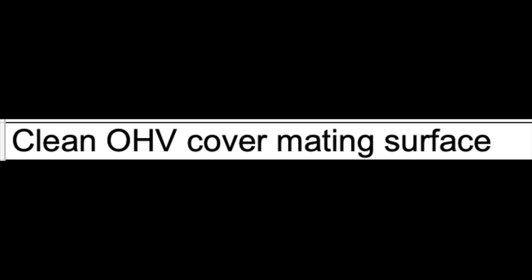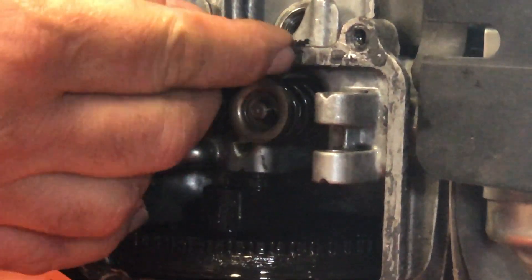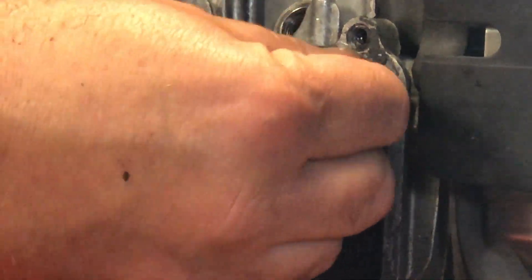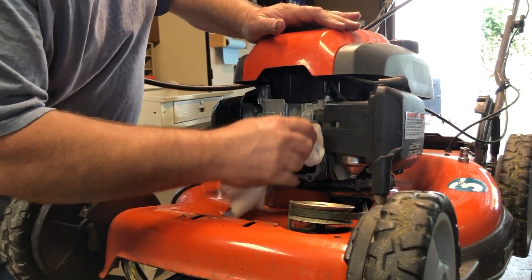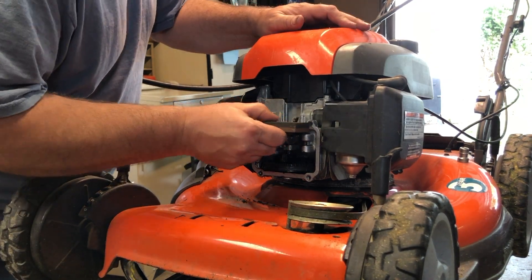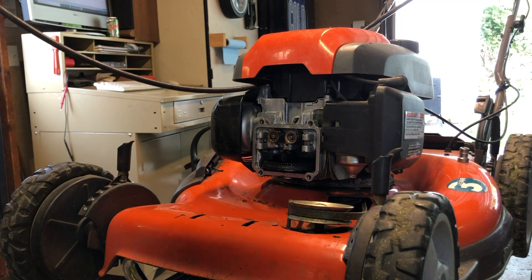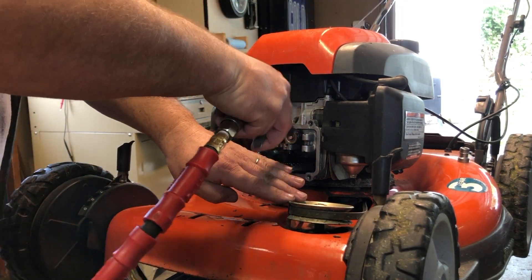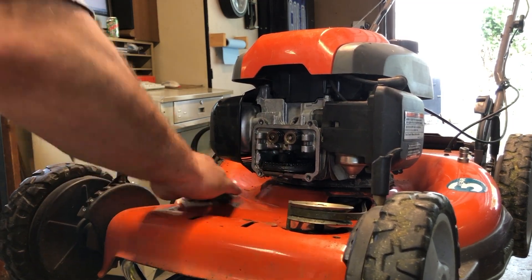Lastly, you've got to clean the mating surface on the block. I tried using a razor knife and scored it in a couple of places, so I found that just using a thumbnail and then wiping it with a dry rag and blowing away the fragments was about the best method. I did have to touch it up a tiny bit with a whetstone, but I got a pretty good surface again to seal the cover with.